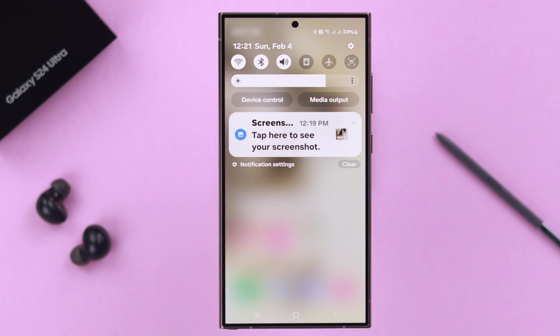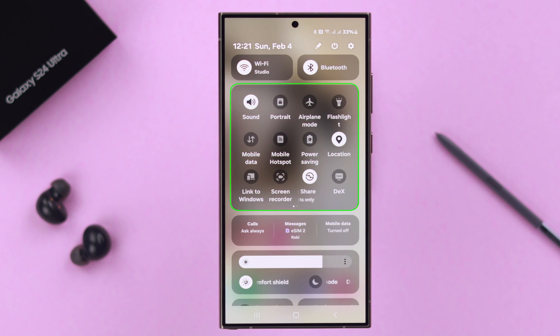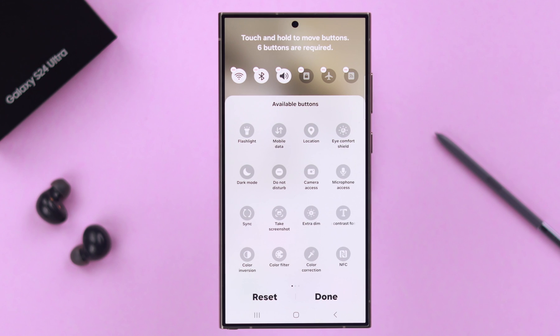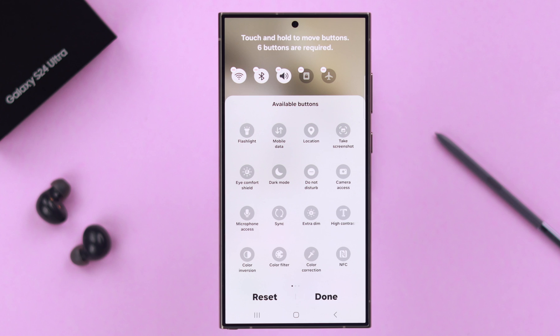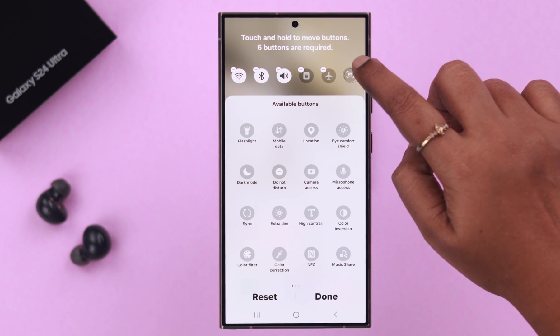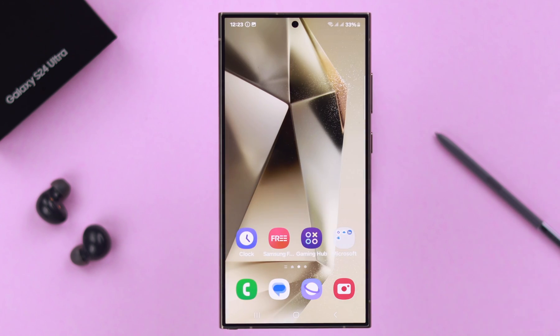Another common way is by the Quick Access Panel. Swipe down the Quick Access Panel. If you don't have the screenshot option there, tap on the pen or edit icon. Select where you want the screenshot option to be — top or full. If you've selected this mode, first remove one option, as a maximum of six options can be there. Look for the screenshot option and drag and drop it in place, then press done. Now swipe down the Quick Access Panel and tap on Screenshot — your screenshot is done.